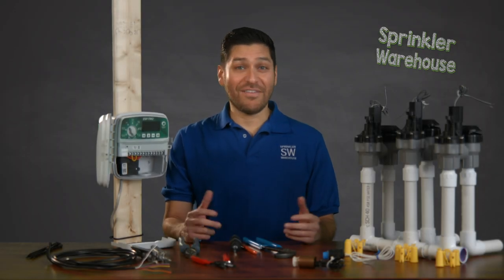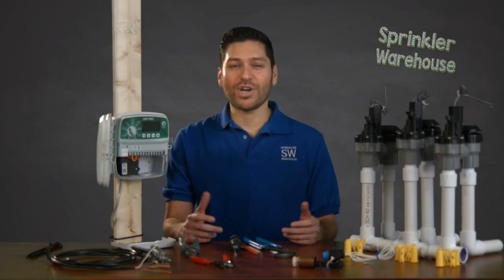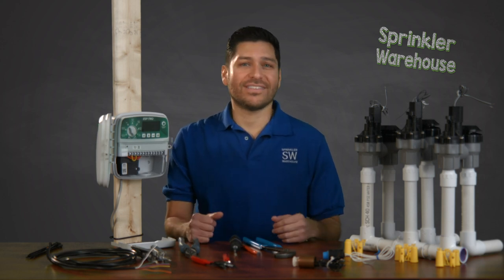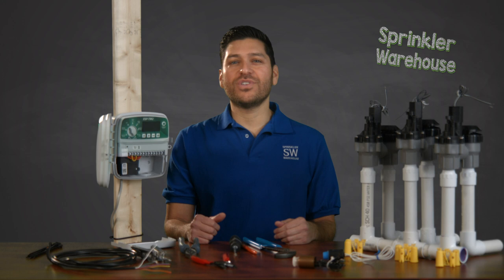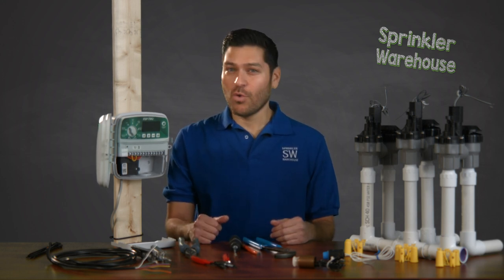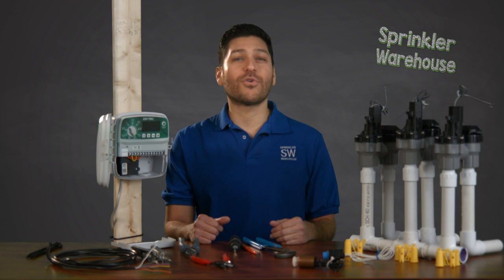In the ever-increasing speed of getting everything done during a typical busy work week, it's easy to forget about watering our lawns and or our gardens. For many, the solution is to install an automatic sprinkler system. This video will help you make an informed choice when choosing wire for your sprinkler system.